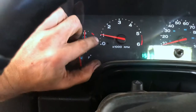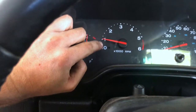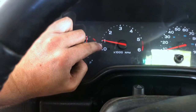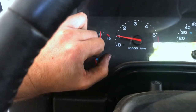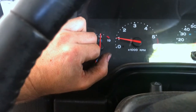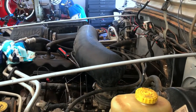Before, my idle was right around 600 or 700 — it was idling weird and jumping around. Now it's right at 1,000 RPM, which is where it should be for normal idle. Seems like it's running a ton better. So if you're having the same problems as I was, that's an easy fix.